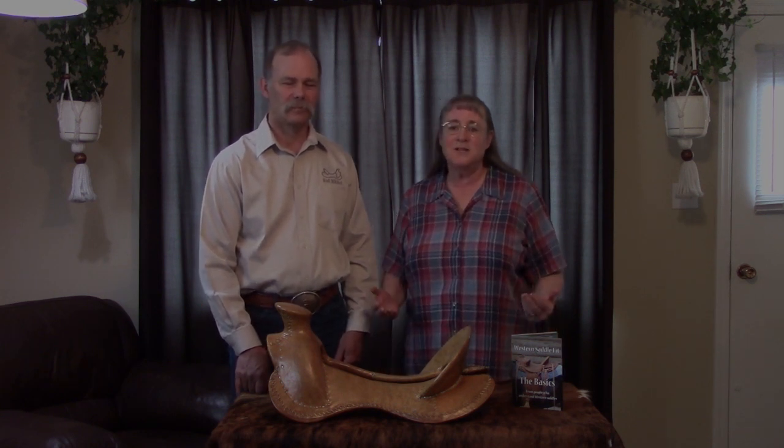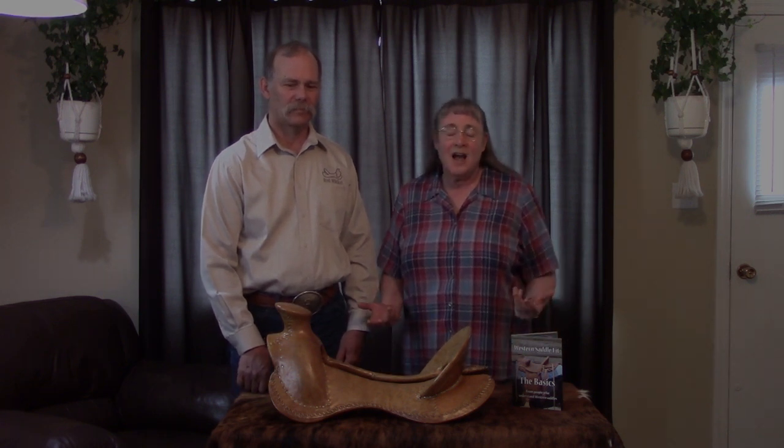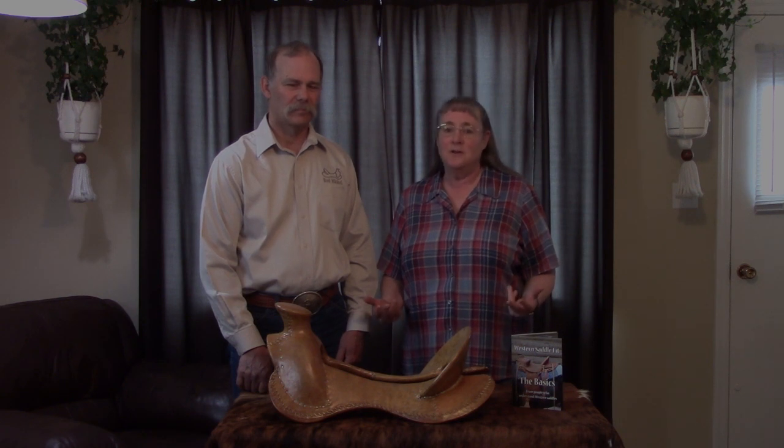The first hour of Well Beyond The Basics starts with a quick introduction and then we go into the basic principles — and that's on everything we've got out there already. So they're key to how any kind of a saddle is going to fit a horse.